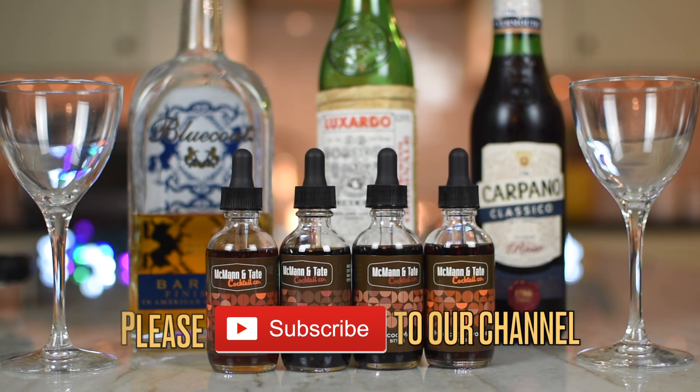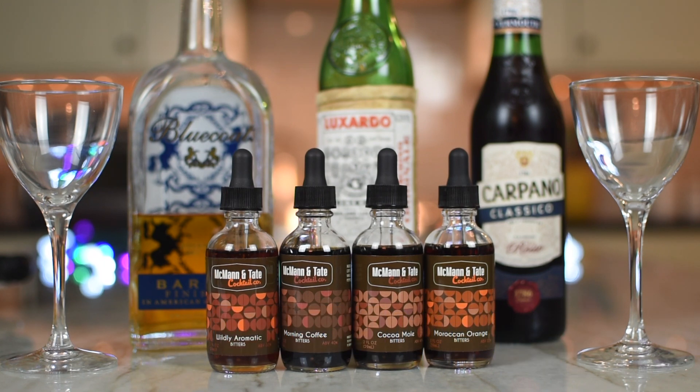For this, we're going to do one and a half ounces of barrel-finished gin — I chose the Blue Coat. Half an ounce of sweet vermouth, Carpano Classico. A quarter ounce of Luxardo maraschino liqueur. Three dashes of McMahon and Tate wildly aromatic bitters. Stir over ice, pour into a martini glass or a Nicanora glass, and orange peel garnish.